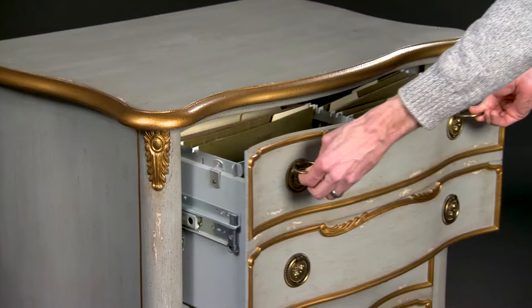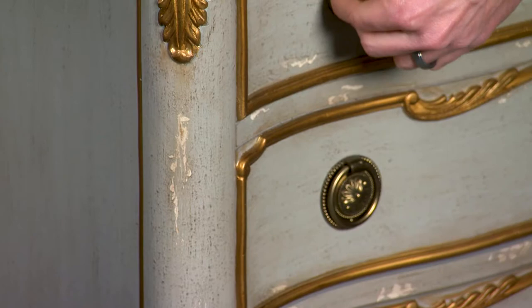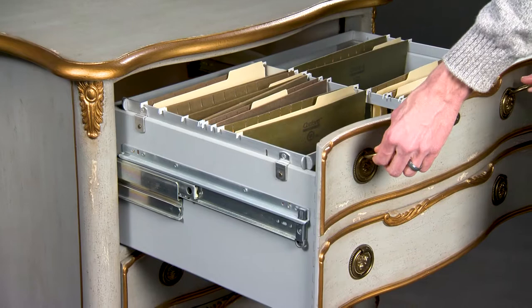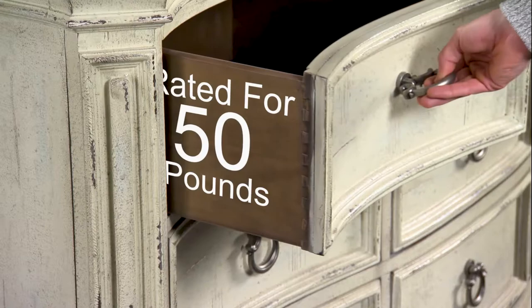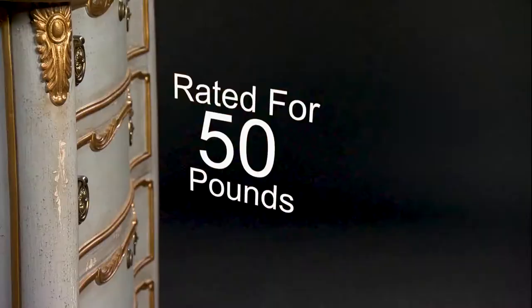Hooker Furniture constructs some drawers with ball-bearing metal side guides and soft closing guides in some instances. These are used in office furniture because it allows the drawers to extend fully, allowing access to files. They are also used in some contemporary products for design requirements. Whereas traditional drawers are rated to accommodate 50 pounds, our file drawers with double metal guides can handle 150 pounds.